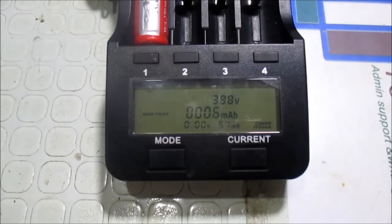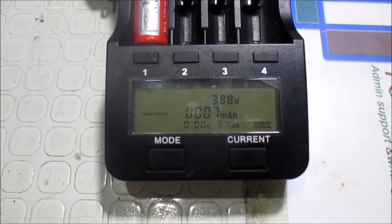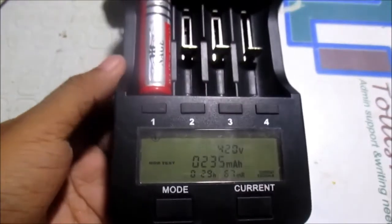As you can see, the battery is now discharging and it is now at 3.88 volts. We've only gotten around 7 mAh so far. We will see the real capacity once it reaches 2.8 volts, and I'm pretty sure the capacity of this battery will not be anywhere near the claimed amount.